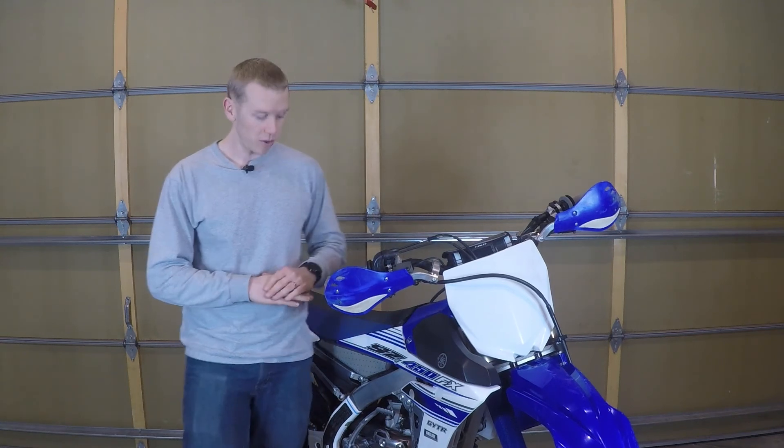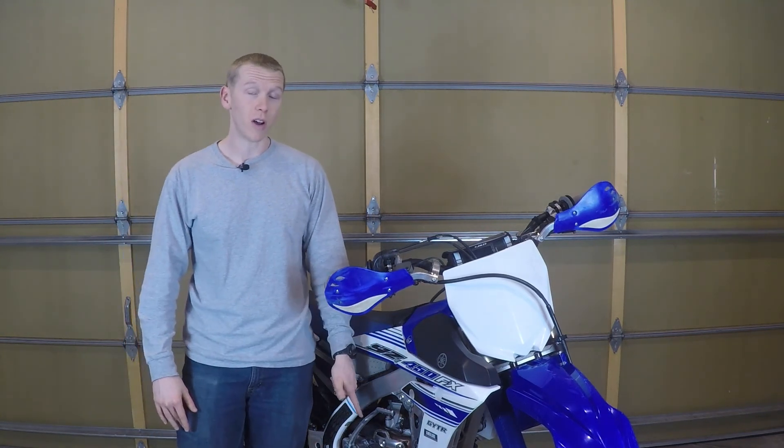Hey everybody, I'm Rhys and this is Rhys Rides. On this video, I'm going to tell you what a Recluse Auto Clutch is, how it works, and how it is different from a standard clutch.